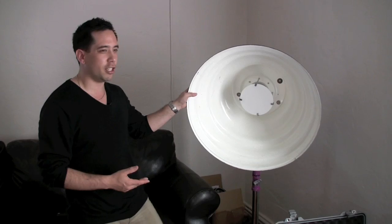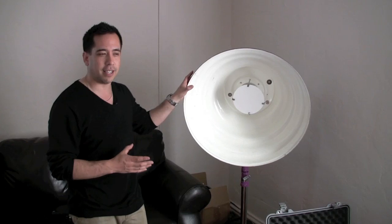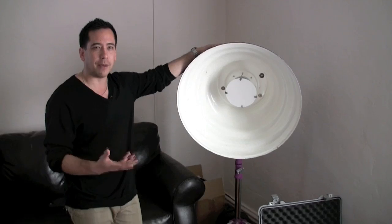They are generally designed for headshots, but these larger dishes can be used for full lengths. The number one reason I like using these is there is no assembly required, and it is very rigid and strong and is not susceptible to wind.